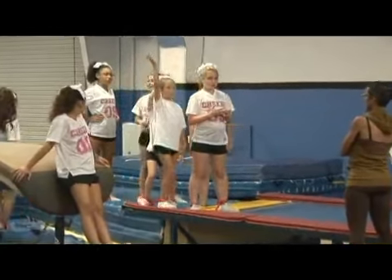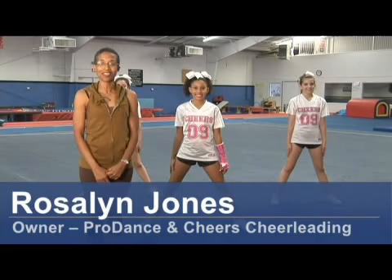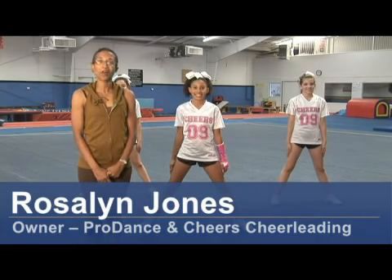Hi, I'm Roslyn Jones, founder and CEO of ProDance and the owner and director of Cheers Cheerleading School in San Antonio, Texas. We're here at Ariel Athletics and we're going to show you how to do a go fight win cheer.